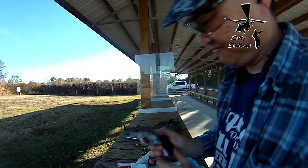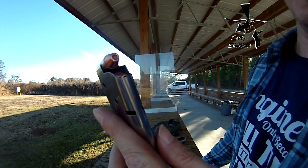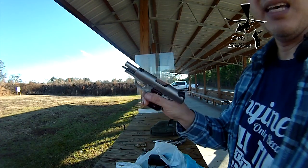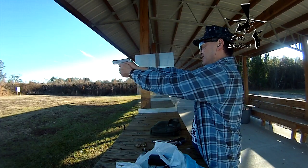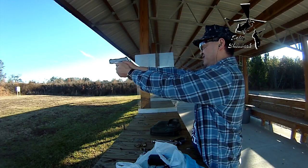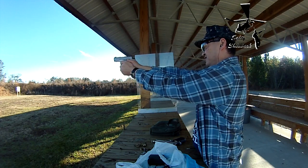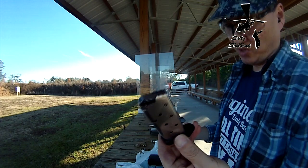Works every time. Got some more reloads — these are plated hollow points. They don't expand. Works good to me.